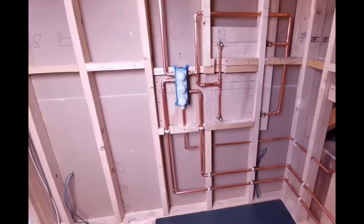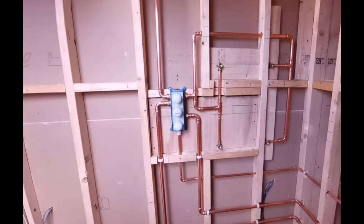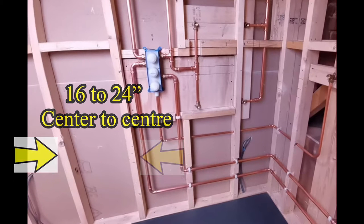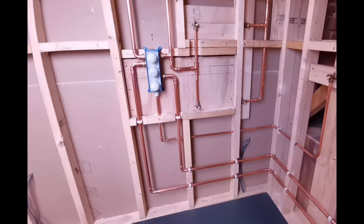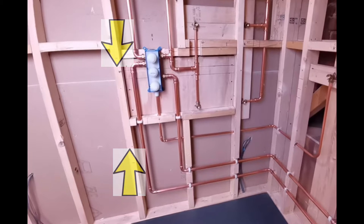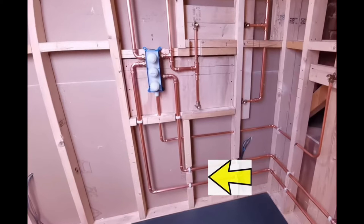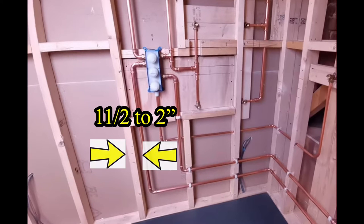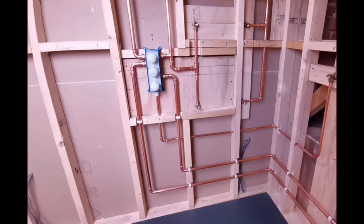What should you be worried about when drilling through a bathroom wall? First, understand that every wall is different. Studs are usually about 16 to 24 inches apart, centre to centre. Anything between studs could be a pipe or a wire. Studs run vertically the height of the wall, whereas pipes, wires, or conduit can change direction or branch off. Studs conventionally should be anywhere between 1.5 inches and 2 inches — anything narrower could be a pipe or a wire. If it's less than 1.5 inches, you should be wary.